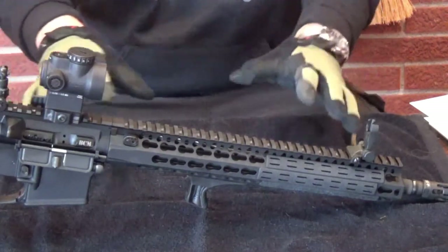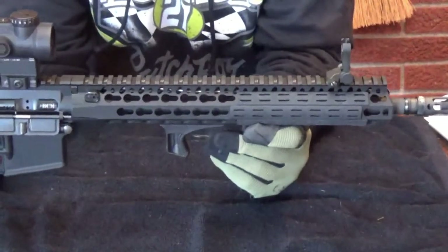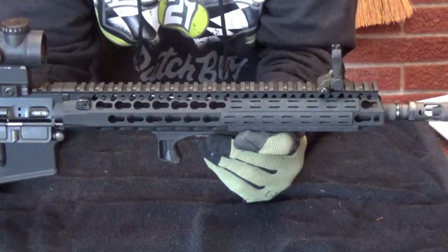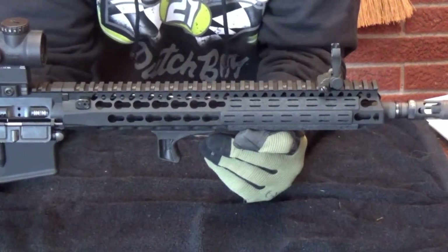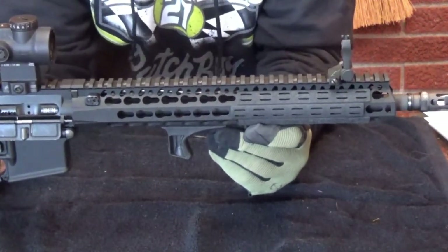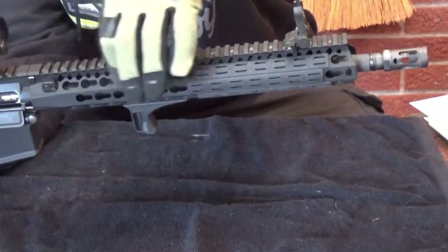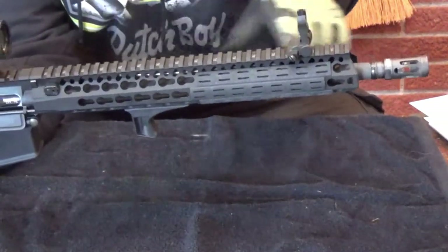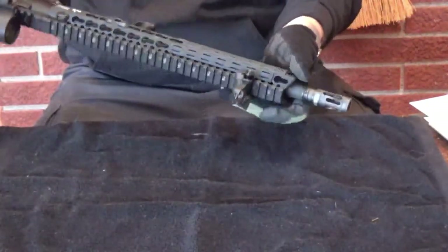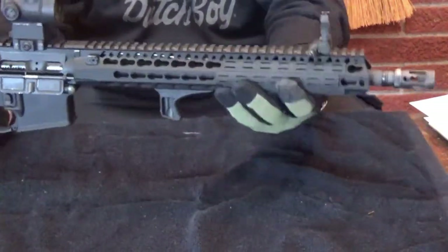I chose BCM. It's a BCM upper and lower. The upper, specifically, is a 14.5-inch, button-cut, chrome-lined, standard profile barrel - what they call standard profile. I can see from the barrel nut it's thick, and it maintains its whole profile throughout the length of the barrel. It's not a government profile; it's what they call standard profile.